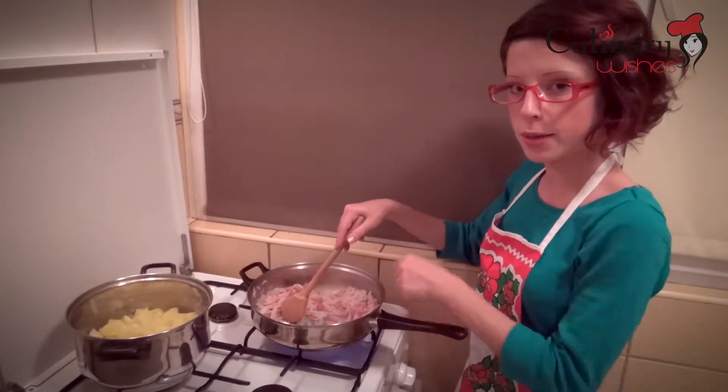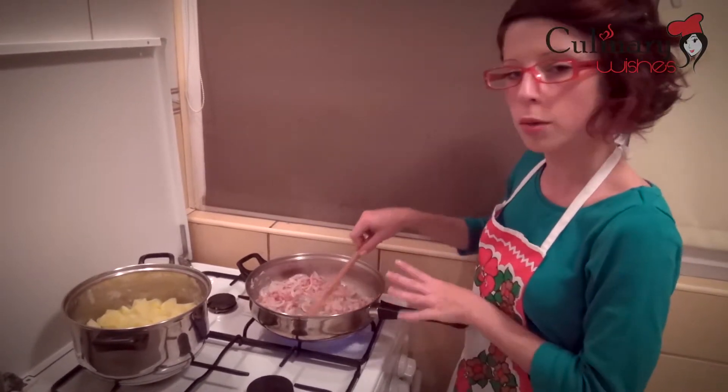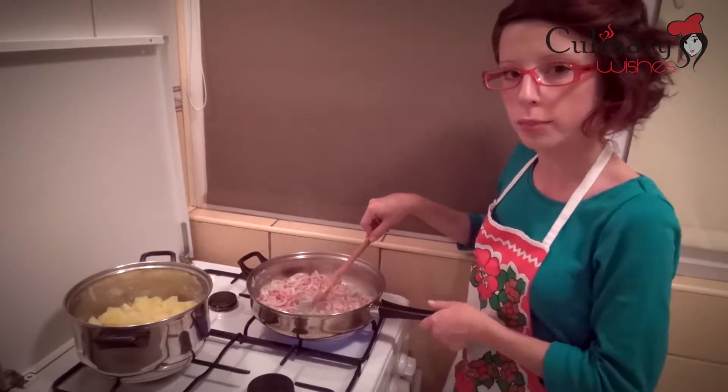After I've added the bacon, it's time to season the food with salt, pepper and some sweet paprika. I'm going to keep it on the heat for about 10 minutes and after that I'm going to add the potatoes.